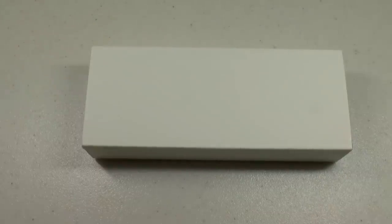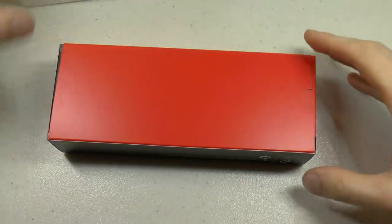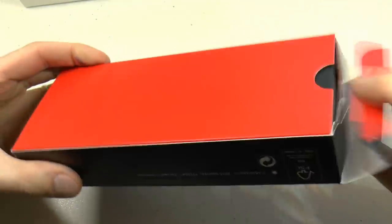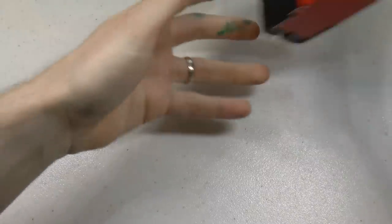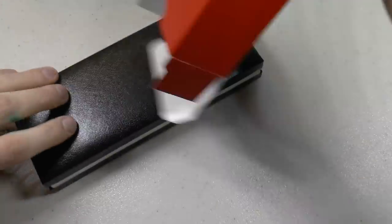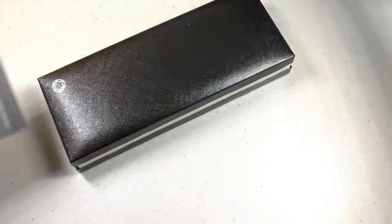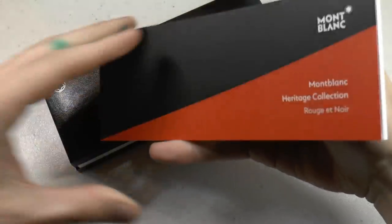Let's talk about this Mont-Blanc Heritage Rouge et Noir Spider. It's a special edition pen, so I'm assuming limited production but not limited edition — they're just producing it for a while then stop. The box has a nice red and black theme, comes with an extensive booklet and care and service guide.